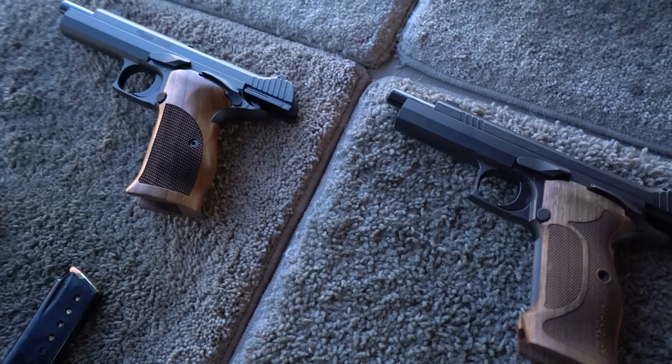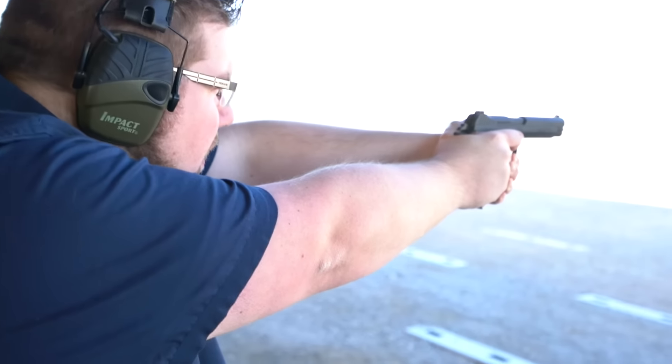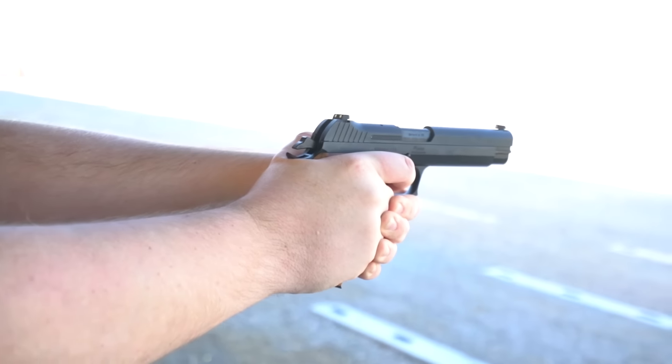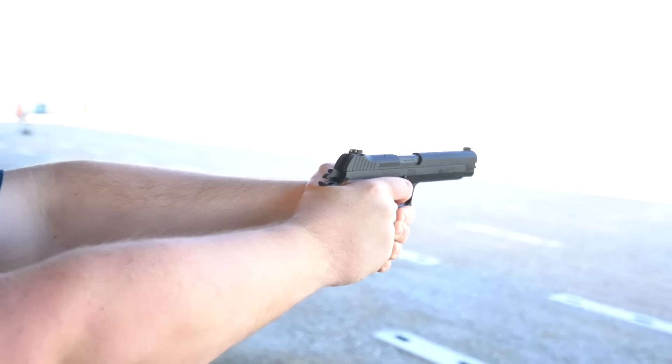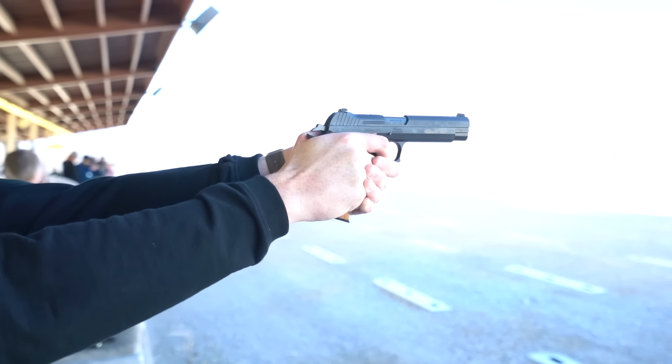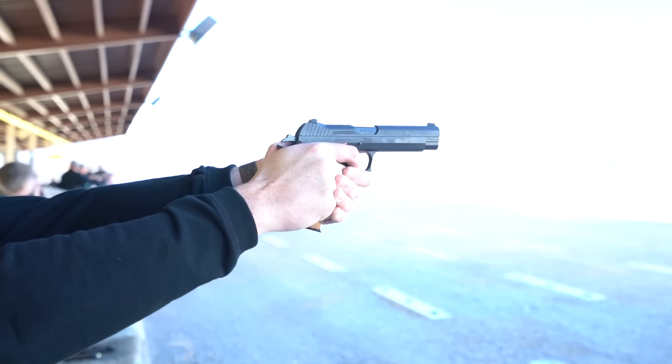The new Sig P210 is a reboot of the original German-made single-stack. The P210 is a single-action, safety-driven pistol. We shot a standard model and a competition marksman type model, both with 5-inch barrels. The marksman model has a deep grip swell, very comfortable in the hand. Both have a right-handed safety — sorry lefties.